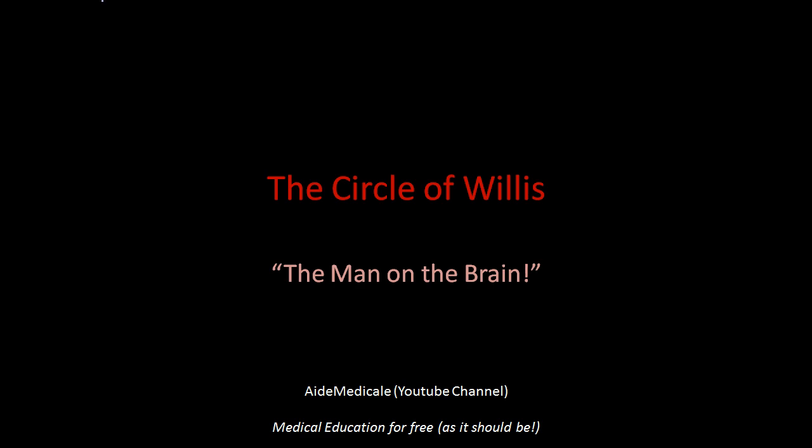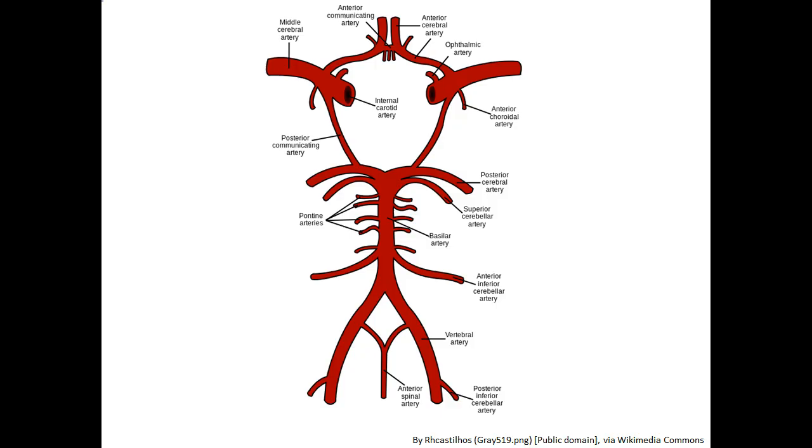This is a brief presentation brought to you by Aide Medical on the Circle of Willis. This presentation is subtitled 'The Man on the Brain,' which is the way I think about the Circle of Willis, and I'll explain more about this later.